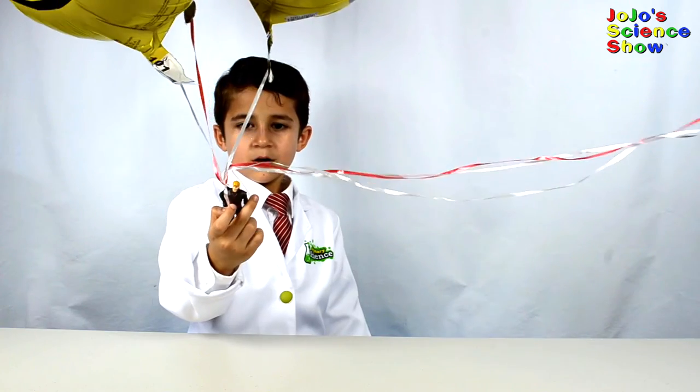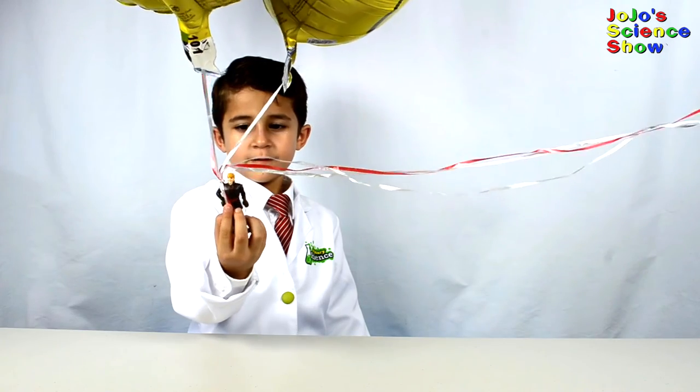Bye-bye, Mr. Dinosaur! Let's see if Kristoff will float away.